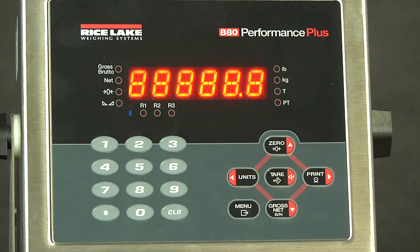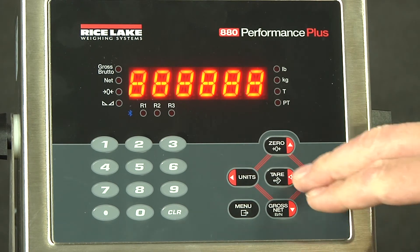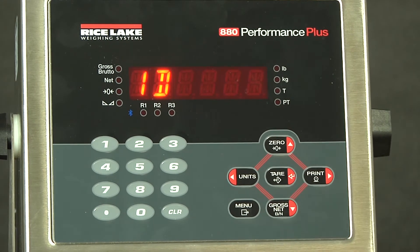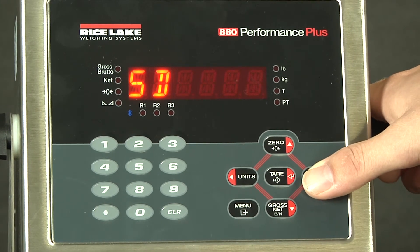So we would count by 0.1, 0.2, or 0.5 — that can be pounds, kilograms, whatever your units happen to be for the primary divisions. As it was already set up the way we needed it, we will accept this. The next is display divisions. If we drop down here, we have several available options: we can count by 1 division, 2 divisions, or 5 divisions.